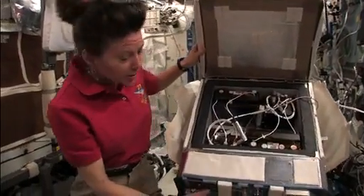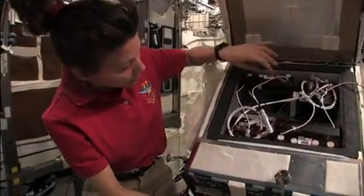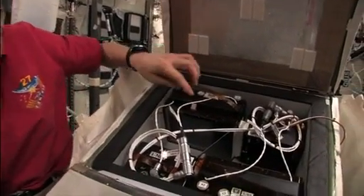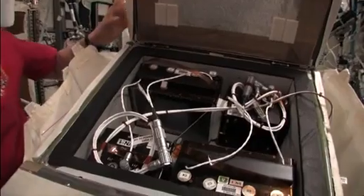So this is the spiders. There's one in here and one in here. We actually let some fruit flies in there to be their food. I think it's going to be hard to see.